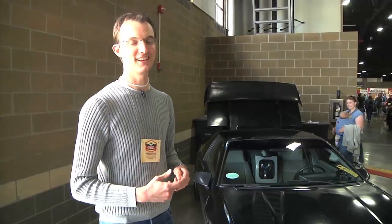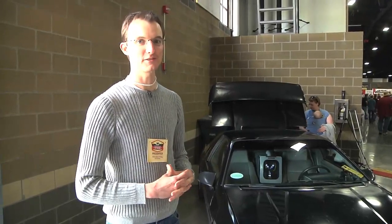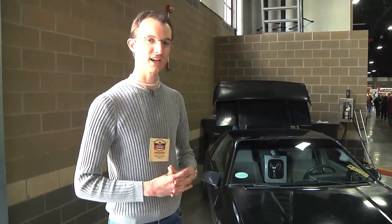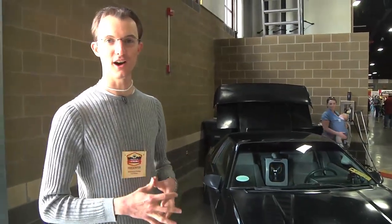So the donor vehicle cost was really low. But in my quest to make it extremely powerful, I wound up spending a lot on all the components. It's running a 2,000 amp Zilla controller — the extra high voltage model — so it has a peak power capability of 640,000 watts. Comparing that to a Tesla Roadster, which is about 185,000 watts, you can see it's a lot more powerful, and indeed I've drag raced it.